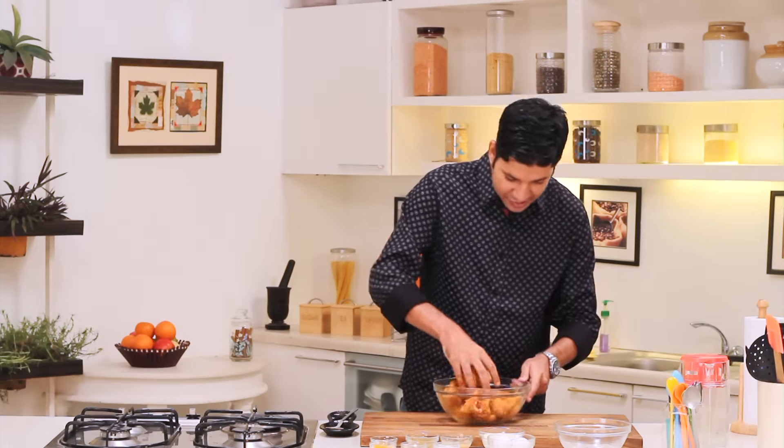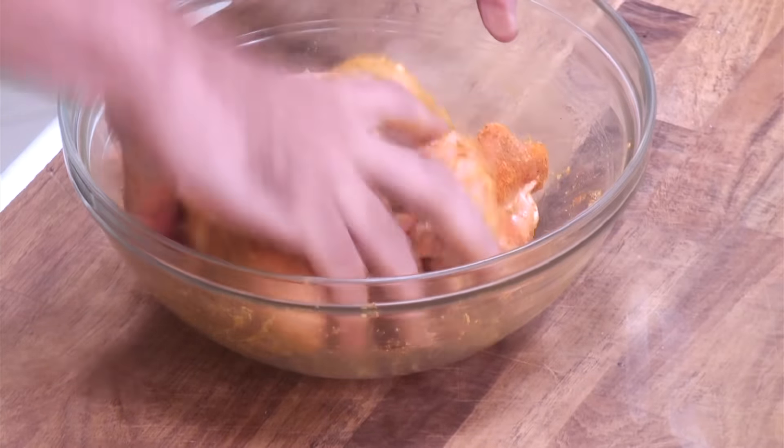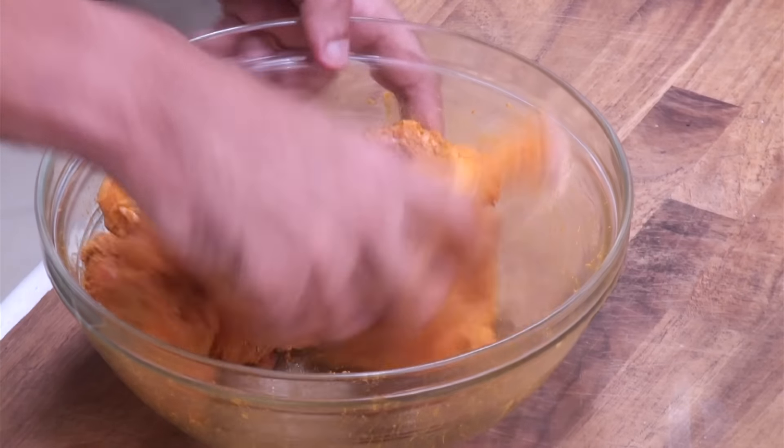If you can go up to 4 or 6 hours, our chicken will just get a nice deep flavour of the masalas. And now we are going to let this sit in the fridge for a while.